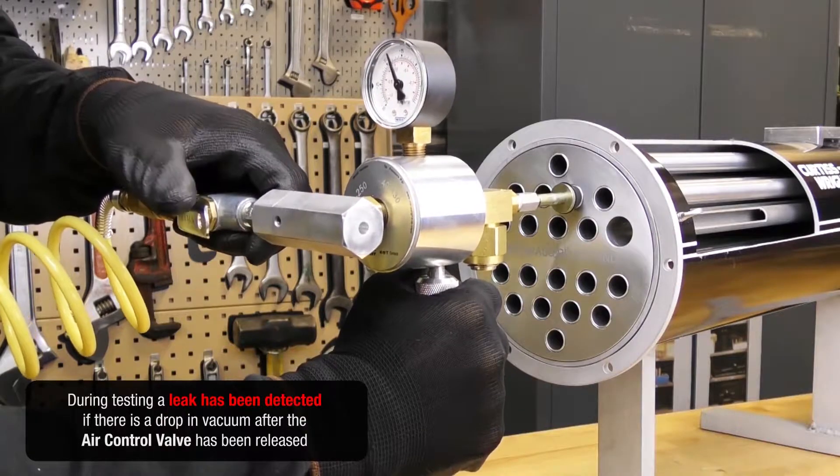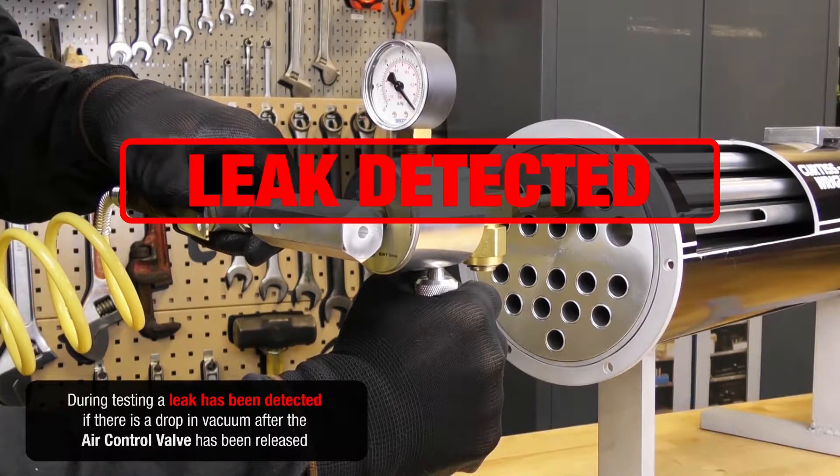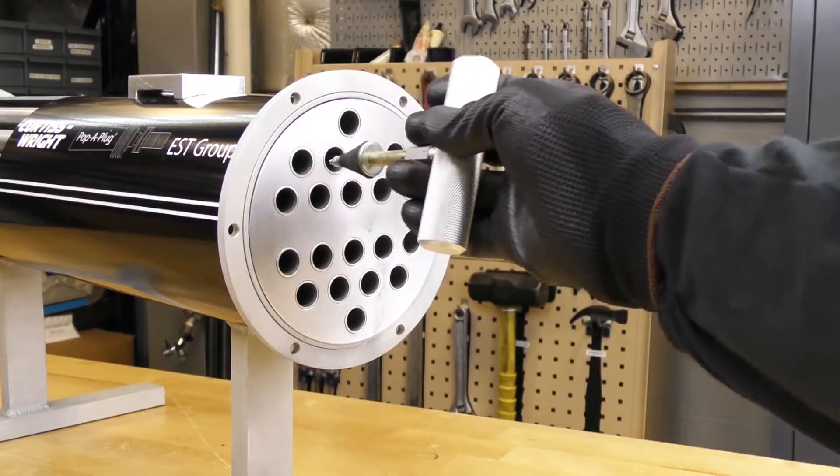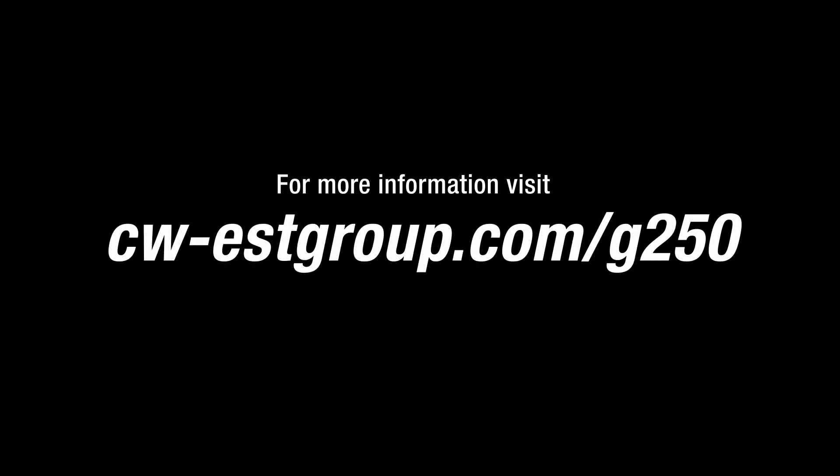During testing, a leak has been detected if there is a drop in vacuum after the air control valve has been released. For more information, visit cw-estgroup.com/G250.